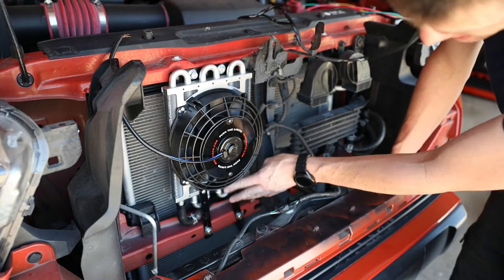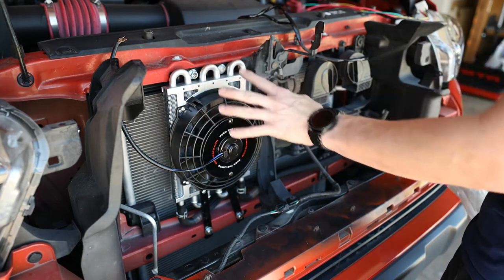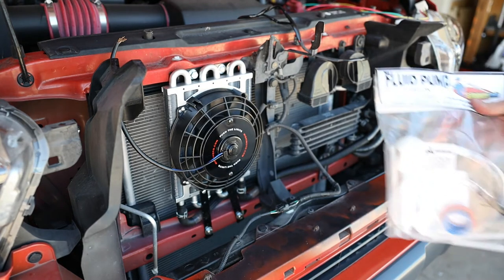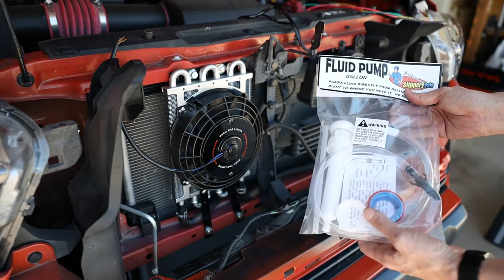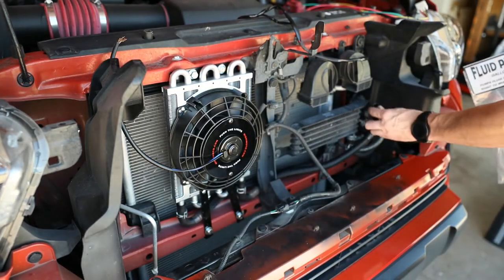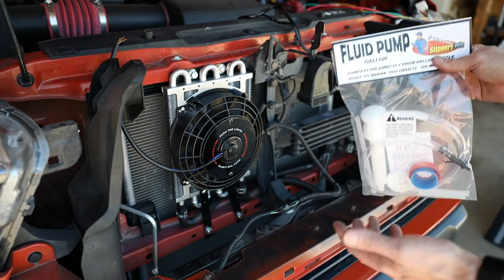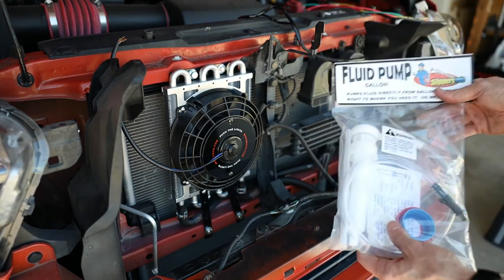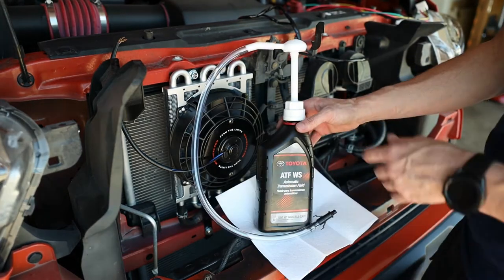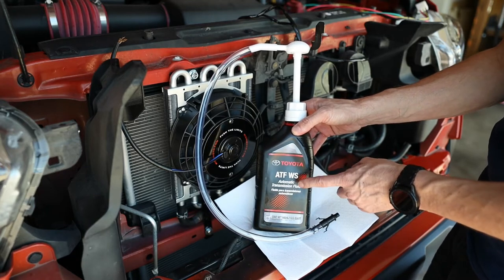We got all the bolts and brackets tightened, all the screws, and it is nice and solid. In order to compensate for the extra fluid that's going to be required in the new transmission cooler, I picked up one of these fluid pumps with different caps so you can use it on different sized bottles, to try and pump some fluid in before I even connect it. This can also be used to change fluids on the transmission or differential. Make sure you're using the right transmission fluid for your vehicle.